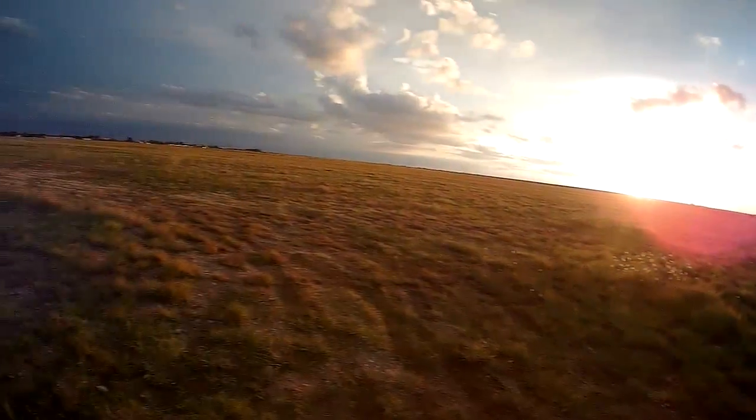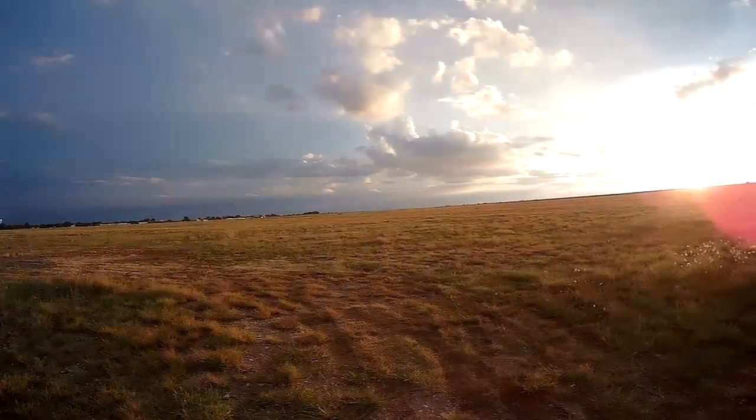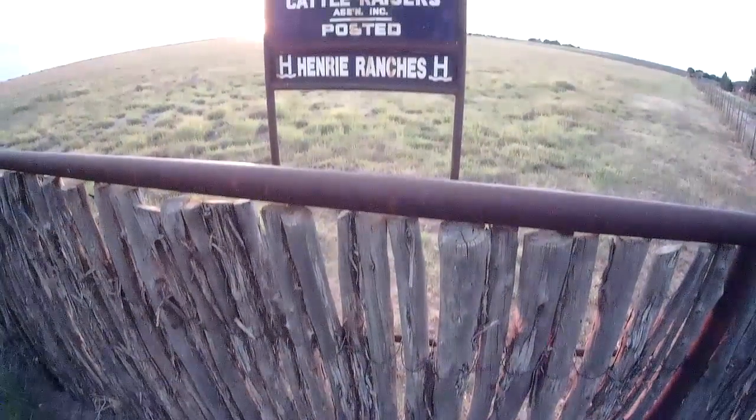I noticed when I was panning left and right that the camera would roll in the direction I was panning a little bit, but it's not a big change. And here's an example of using the thumb wheel to change the pitch.